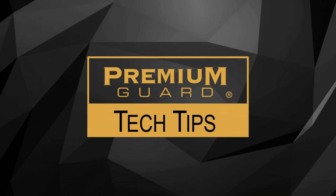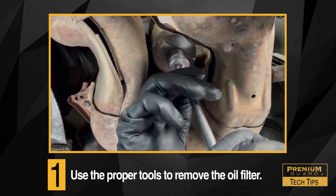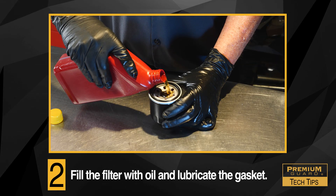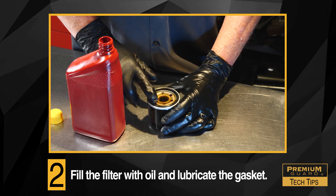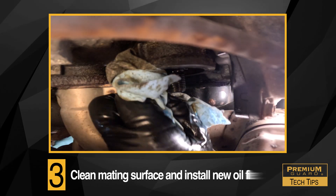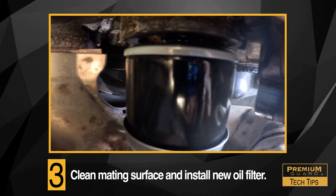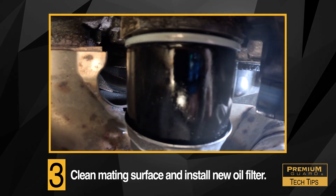Let's go over some quick tech tips. One: make sure you have the proper tools for the installation, then remove the old filter. Two: fill up the filter and do not forget to lubricate the gasket with a small amount of clean oil — this will ensure the gasket does not bind when it meets the mating surface on the oil filter housing. Three: clean the mating surface of any debris and install the oil filter by spinning it onto the oil filter housing stud just as you would any spin-on filter.